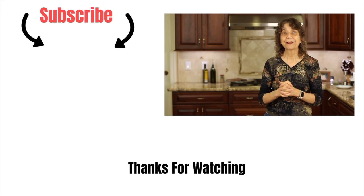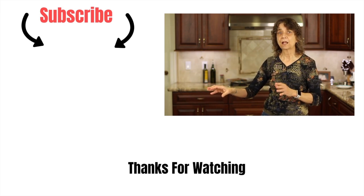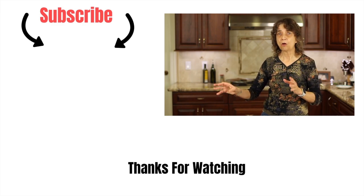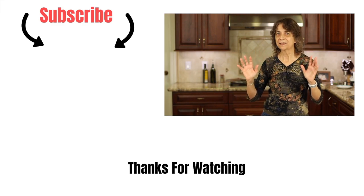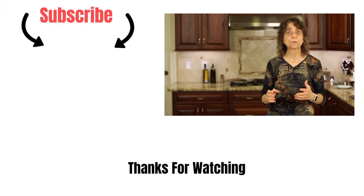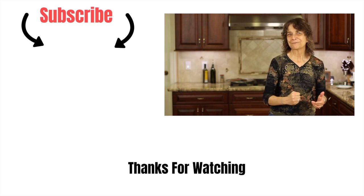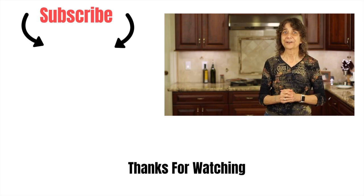If you'd like another breakfast recipe that is out of this world, I have one for you — my breakfast burrito. I'll leave a link right over there. My sons love this recipe and beg me to make it all the time — it is just fantastic, so check that out. Thanks so much for watching. Don't forget to subscribe to my channel, smash the like button, and leave me a comment — I love hearing from you. We'll see you next time!